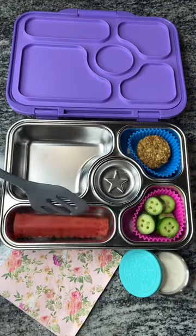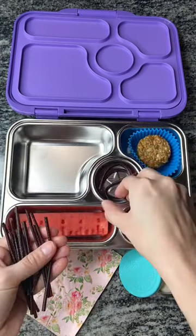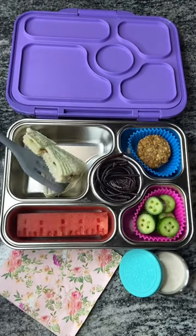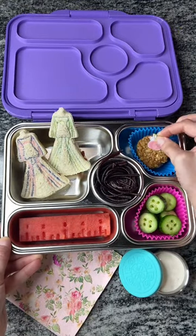She'll also be having some watermelon that I made into a little tape measure, and some thread. I thought these peel-apart strings would be perfect for her. For her main dish, I made her a couple of peanut butter and jelly sandwiches that we made into little dresses, and we're going to go ahead and add some food picks for a little extra decoration.